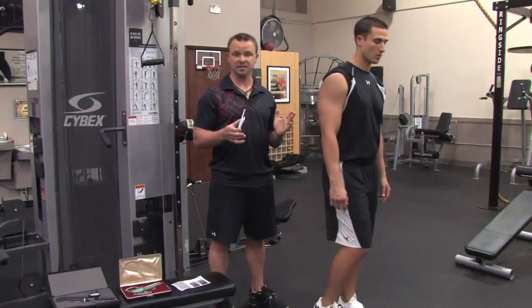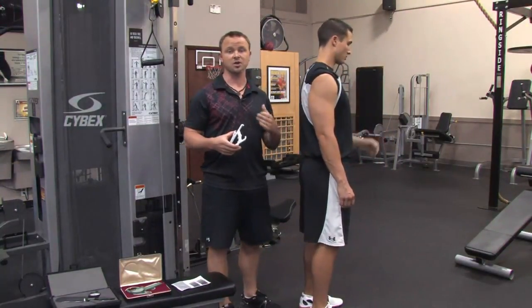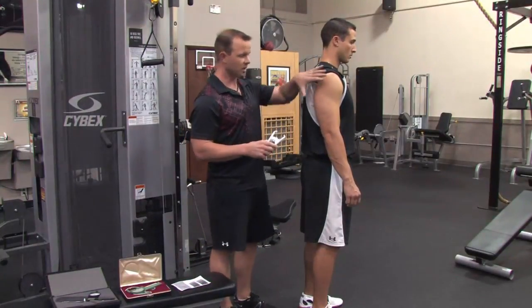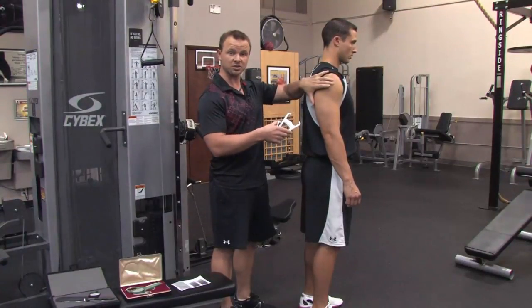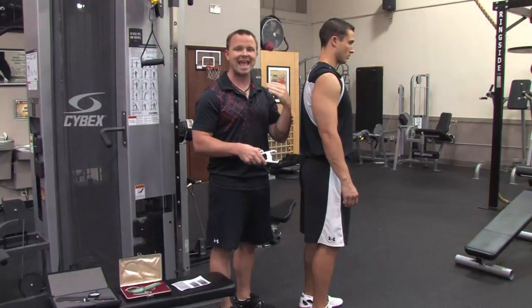Now I'm going to show you just how to take a single measurement. Here we're going to use the tricep. There are formulas for up to 12 different sites on the body — we're just going to do one taken from the tricep. You want to first know exactly what we're doing, so normally I would take a measuring tape and find the exact spot, and use that same spot every time.